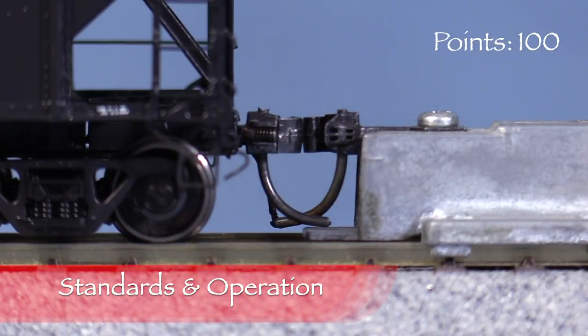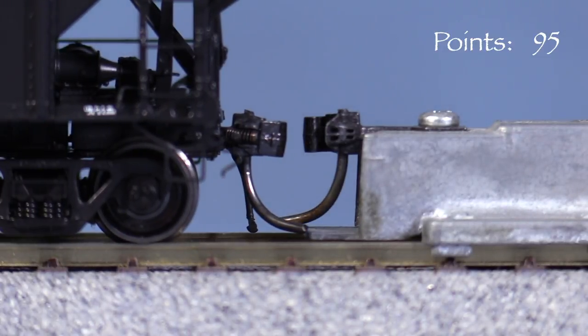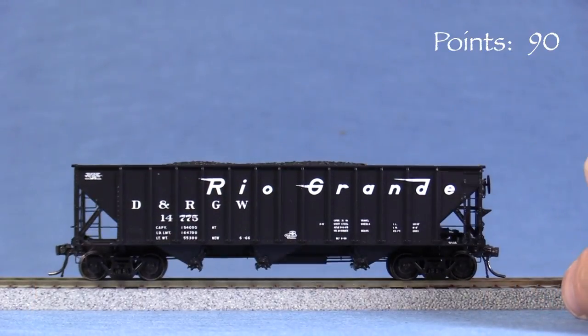The car is equipped with KD scale couplers. The coupler on the A end is perfect. The coupler on the B end is low, so I'm taking five points. All of the wheels are engaged according to the NMRA standards gauge. The car wobbles, so I'm taking another five points.